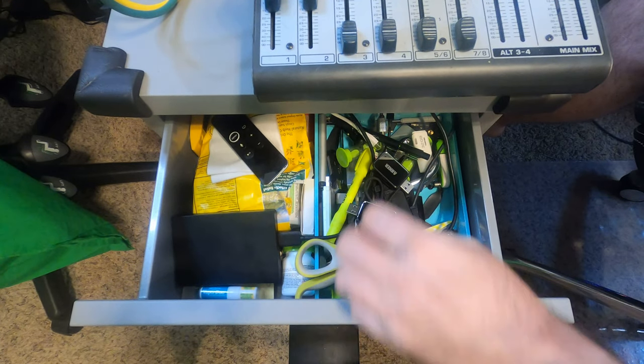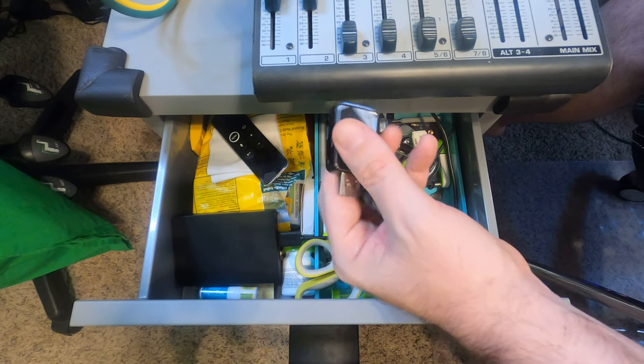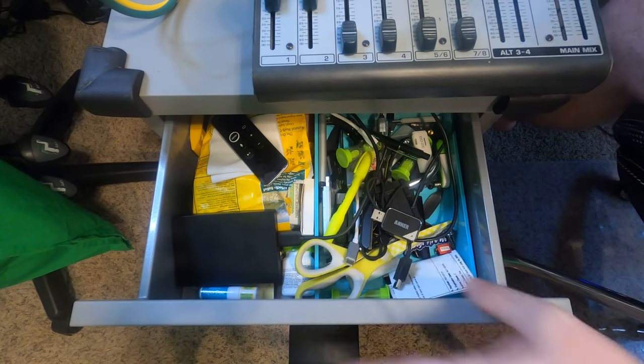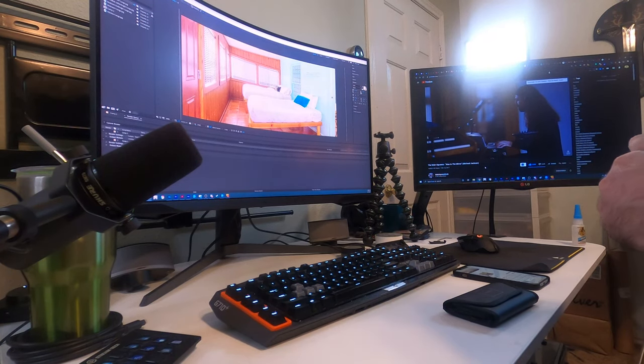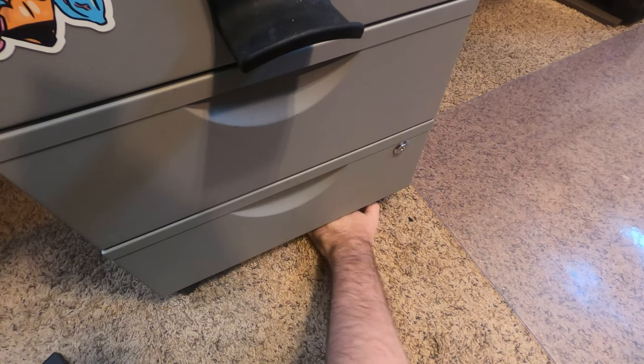Beside my desk is three drawers, and in my drawer is every adapter you could imagine. I have ADHD and I misplace things very easily, so I buy three or four of every adapter you can imagine. A psychiatrist would say that is a learned behavior to compensate for my ADHD — and that psychiatrist would be right.